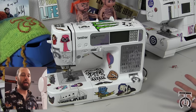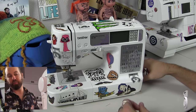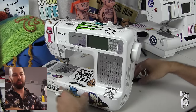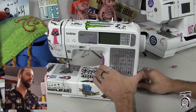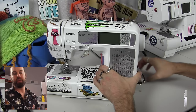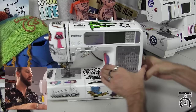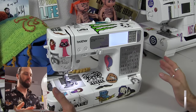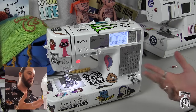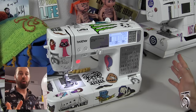Alright, so I got my machine unpacked, and all I need to do is plug in the power and the foot pedal. On the bottom right here is where the power goes, and right above it is where the wire for the foot pedal goes. After you got that set up, just put your foot pedal below your feet and turn it on. It will beep and do a little startup test, and then you are good to go.